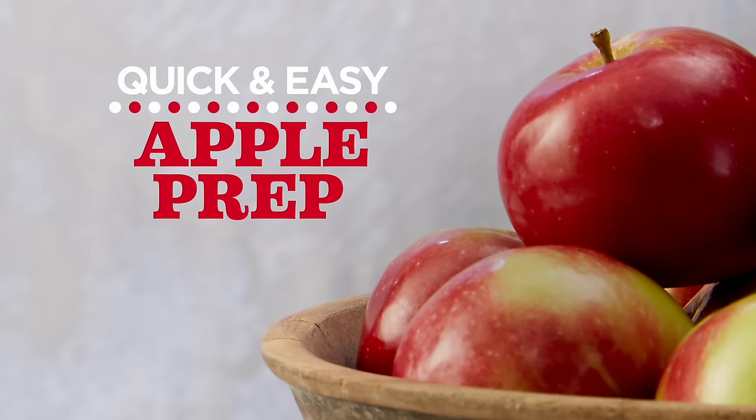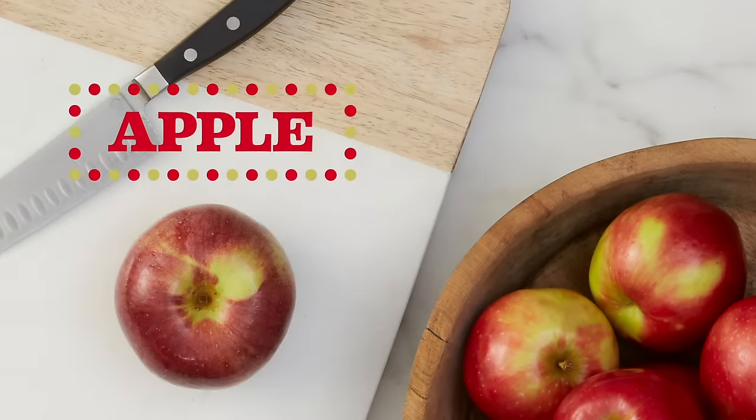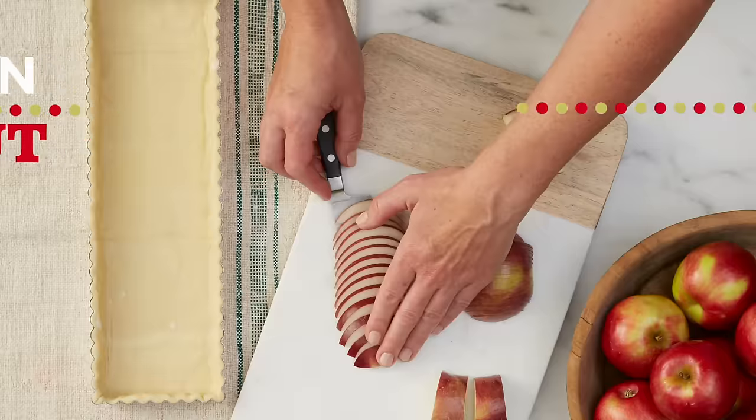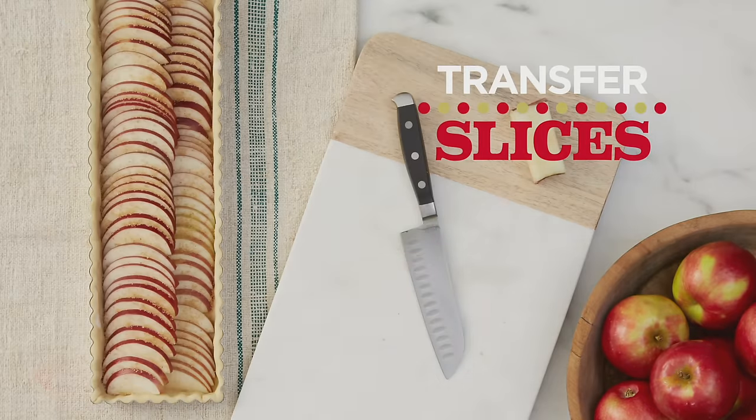Baking with apples? These easy steps will help you prep. Take one apple and cut four large chunks. Thinly slice each chunk, then fan out. Use a knife to transfer slices as you go along.